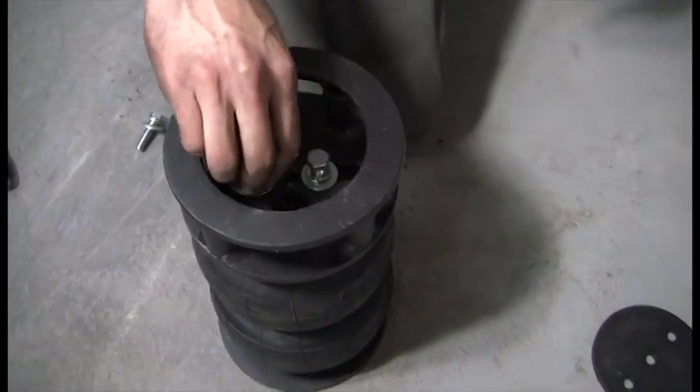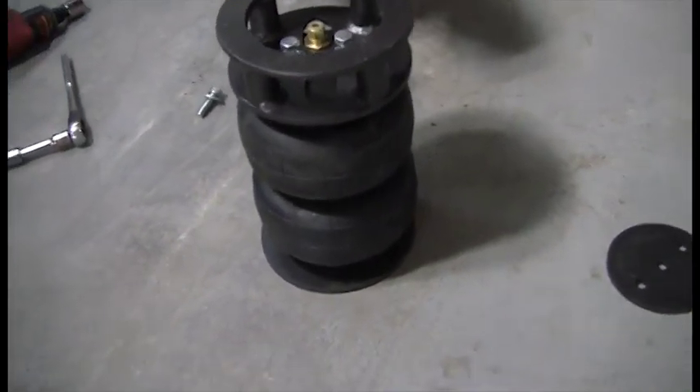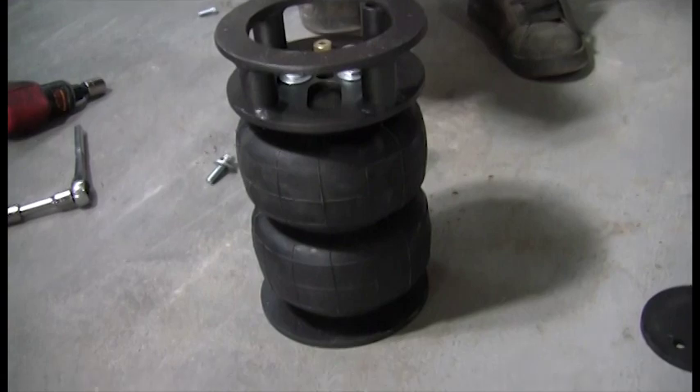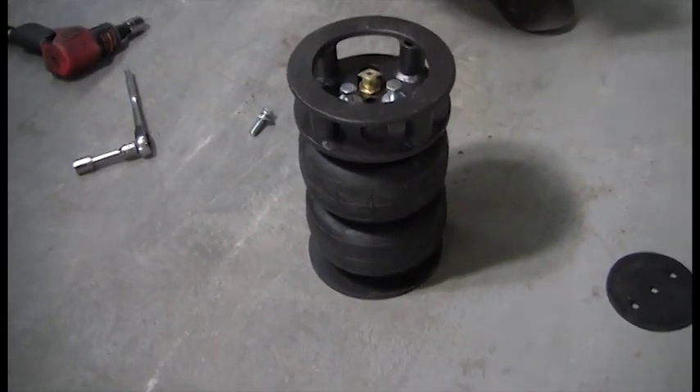Notice our bag is two inches taller than our competitor's bag. This allows you to have more air volume for a smoother ride when you get to ride height.